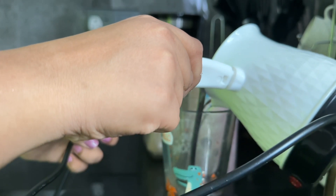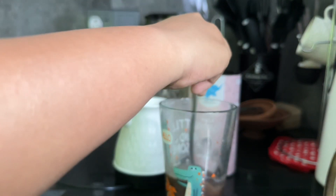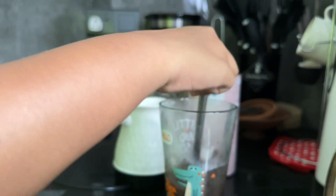Now you can see this — when you see it, you can see it. I'm going to eat ice. You can see it, so you can see it.